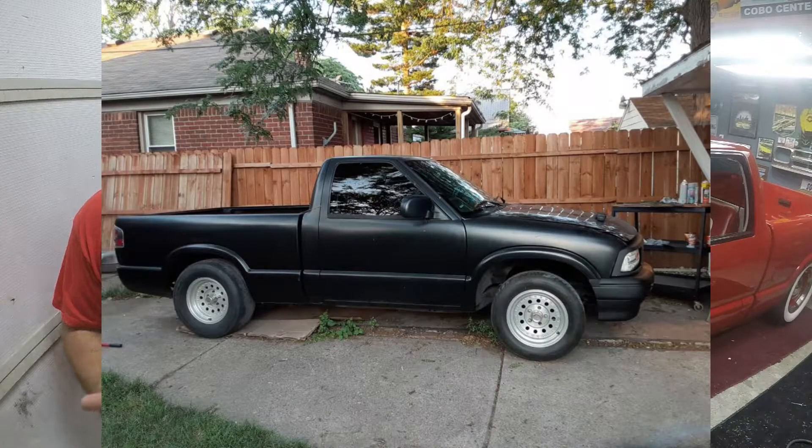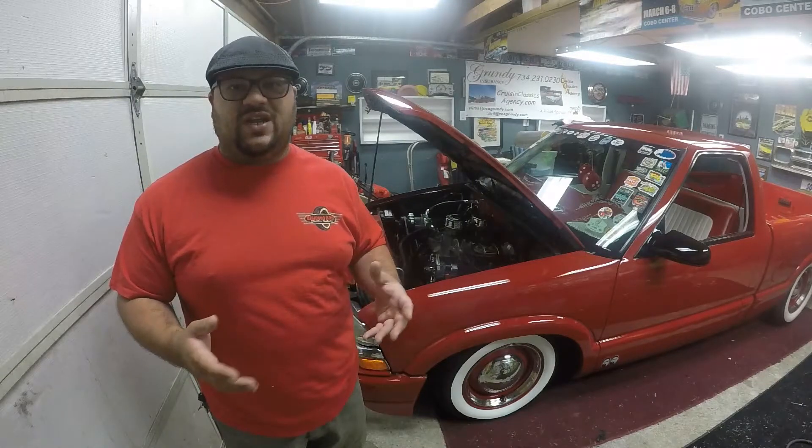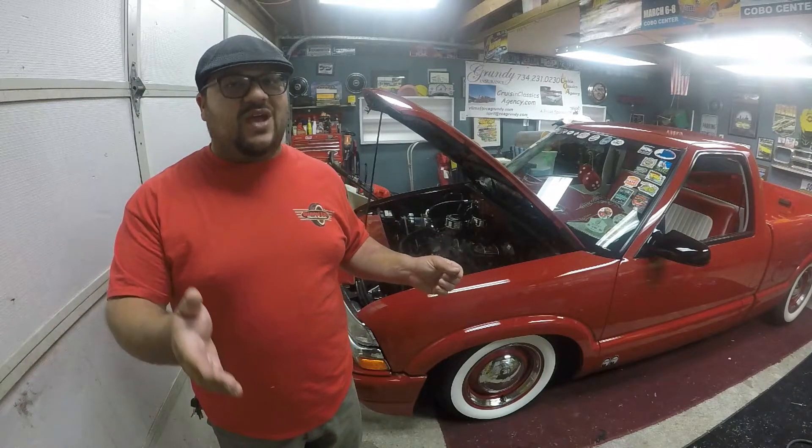So now I have another S10. Here's a quick picture of it - it's flat black, short bed, short cab S10, but it's missing a major component: a drivetrain. It doesn't have an engine, doesn't have a trans, drive shaft, radiator - basically all the things to make it run and drivable, it doesn't have.